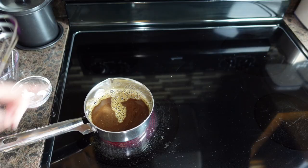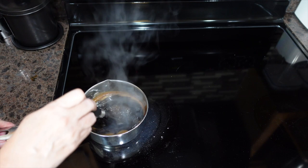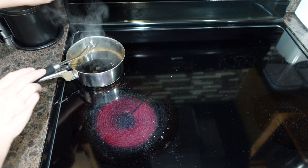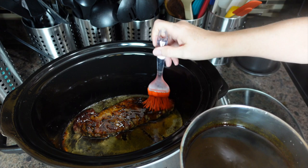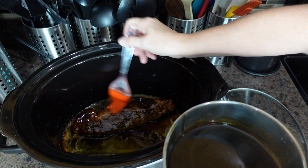Our four-minute cook time is finished, so we're going to remove this glaze off the heat. We have one hour of cook time left on the pork loin, and several times throughout this hour we're going to brush the pork loin with our glaze mixture. My house already smells so good — I can't imagine what it's going to smell like once this really starts doing its thing.